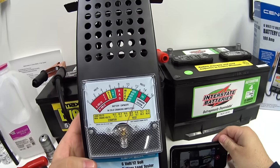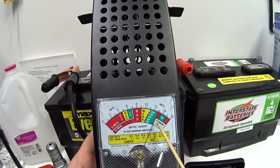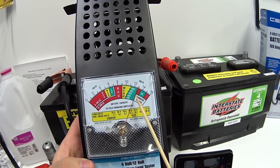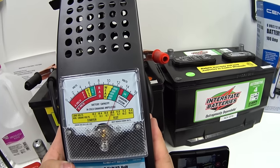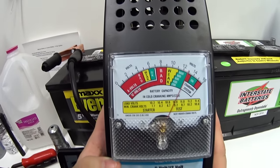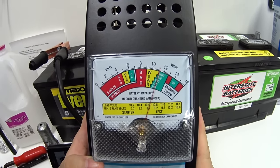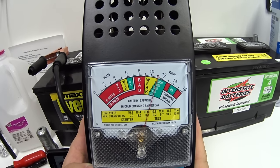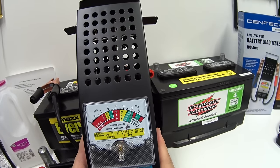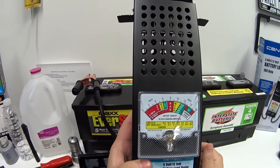Right now the Walmart battery needle is reading about 12.6 to 12.8 volts. I'm going to pull the trigger for five seconds and watch the needle. After holding it for five seconds, it looks like it's hanging around 800 cranking amps. That means we're only down 50 amps on a four-year-old battery — very pleased with that result.